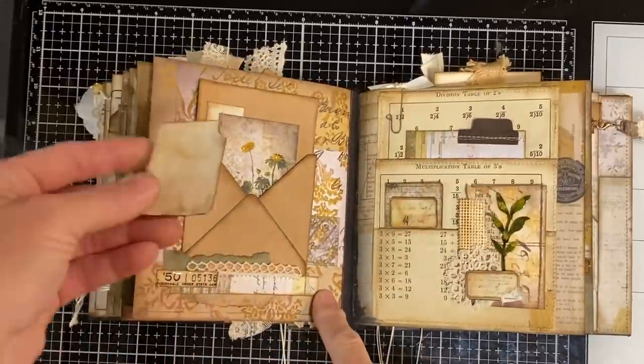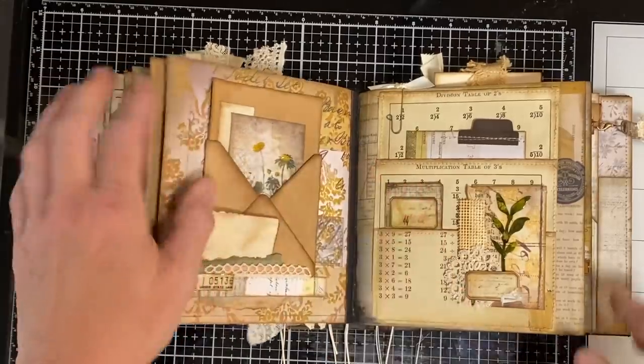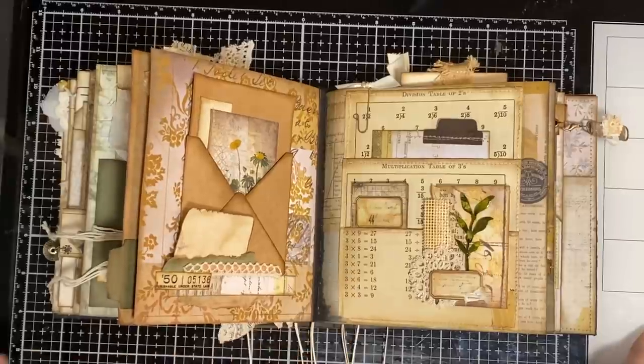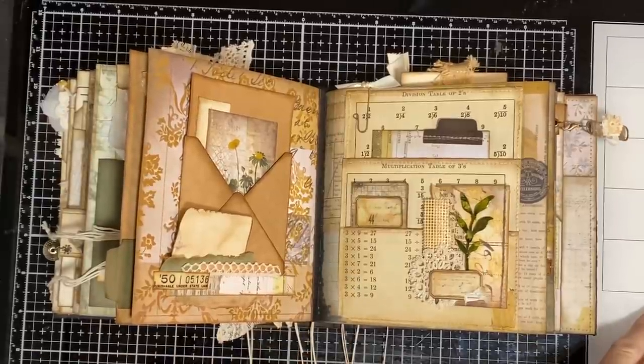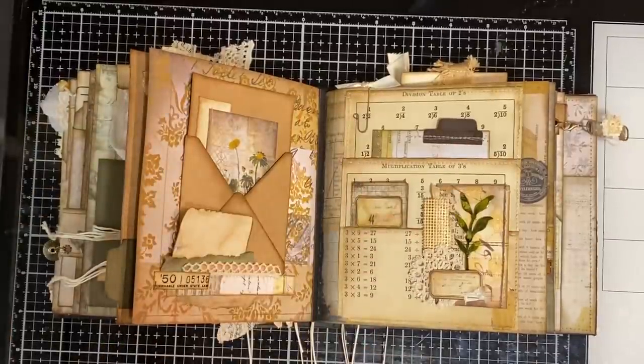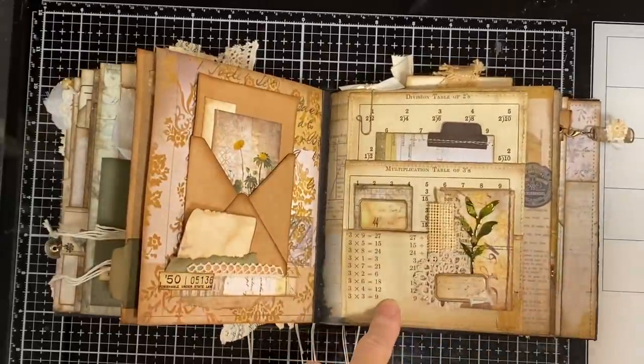Bottom tuck, just a little bit of a journaling card on the top of it. This is one of those stacked pockets — I called them that in my flips, flaps, and folds book. They're a fabulous way to use scrap or leftover bits of paper.